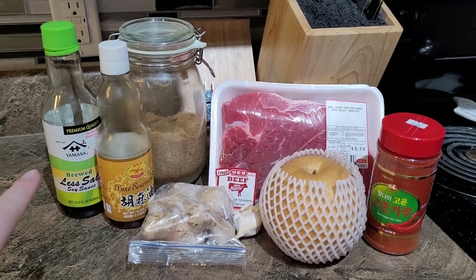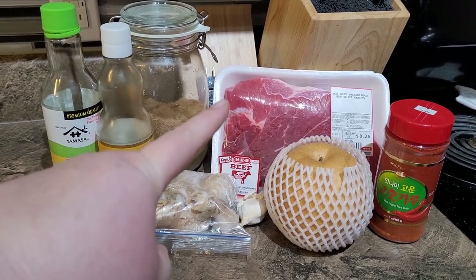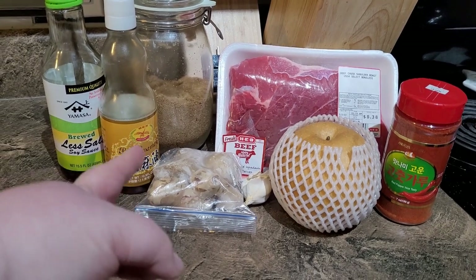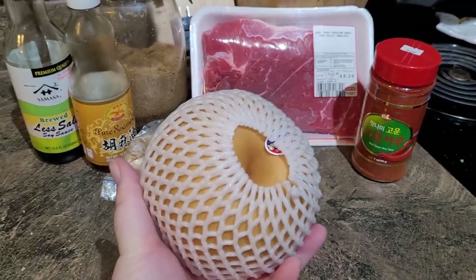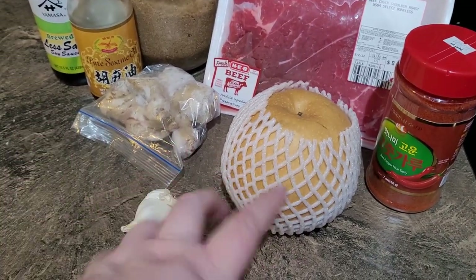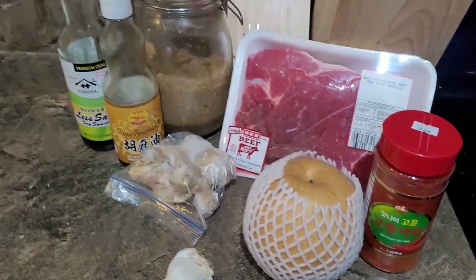Alright, we're going to get the beef marinating for our Korean barbecue tacos. We're going to need some soy sauce — I have some low sodium — some sesame oil, brown sugar, a beef roast. I originally planned on doubling this recipe and then thought differently and put the second roast in the freezer. This is ginger — I always freeze my ginger because it makes it a million times easier to grate. We need a heaping tablespoon of minced garlic. And this is a Korean pear — it looks like a big apple — I got this at H Mart.